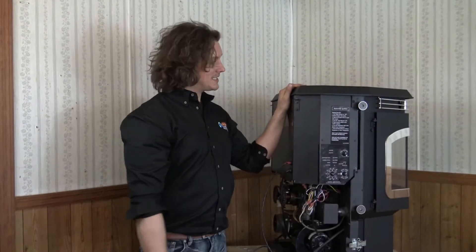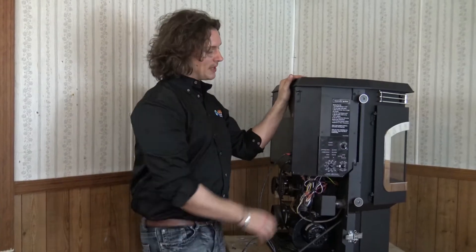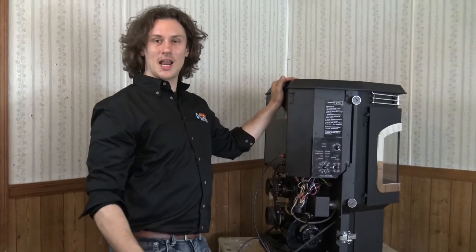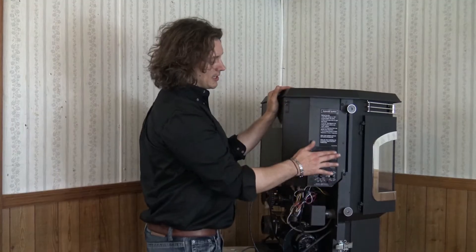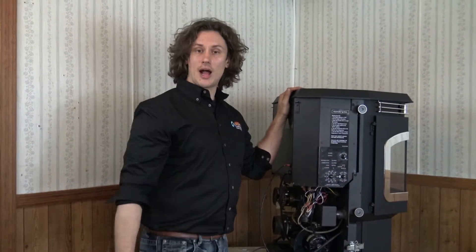Welcome to Pelletec 101. Today's session I want to cover the operation and the function of a Harman control board. This particular control board is used on a lot of the automatic models, so I'm just going to show you a little bit on the dials here — what they do and some of the different ways that you can operate the stove.